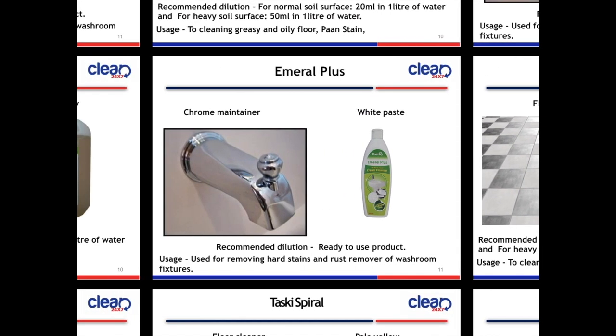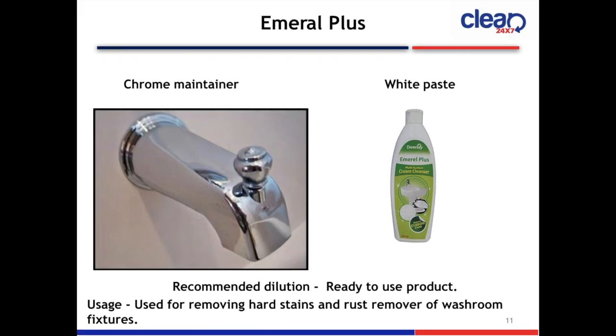Next slide is Emerald Plus Chrome Maintainer. The color is white and the product is a paste. It is ready to use. Usage: removing hard stains and rust from washroom fixtures.